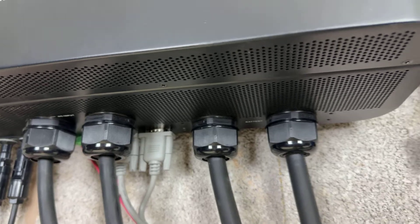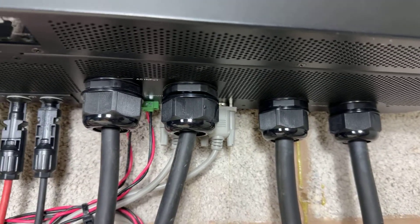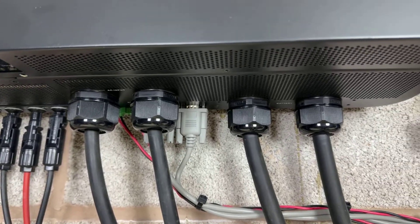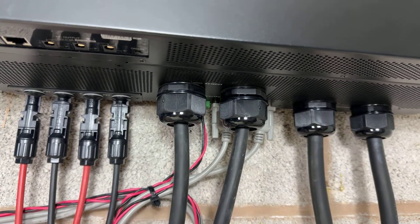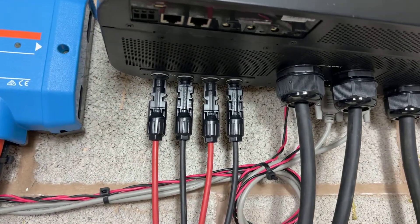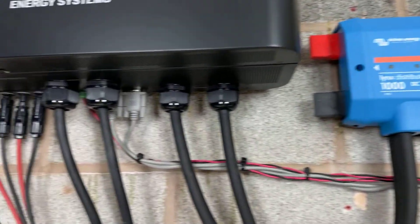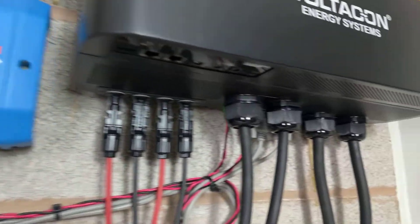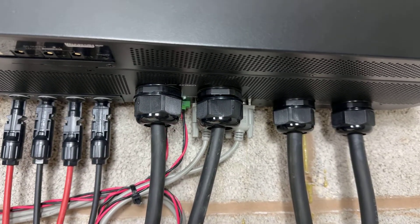Serial port B is connected to serial port A of inverter number 2. The twisted pair of red and black cables are connected from port 1 to port 1, and from port 2 to port 2 — straight from port 1 to port 1 on inverter number 2.